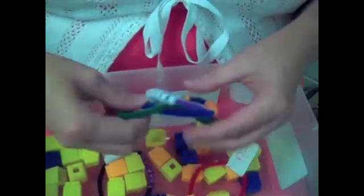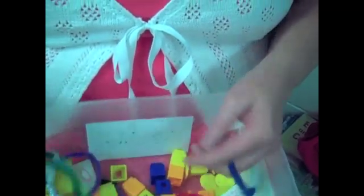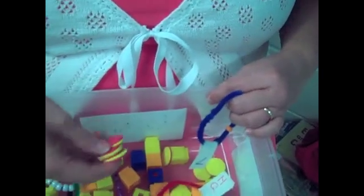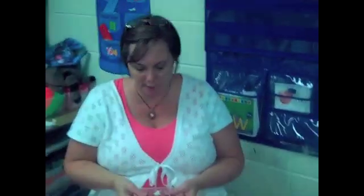We also have their number bracelets and our discs and our connecting cubes. They are able to get these at any time to help them solve any math problems.